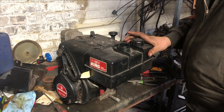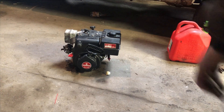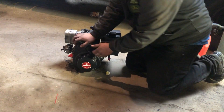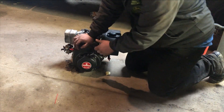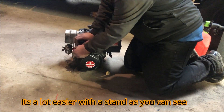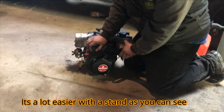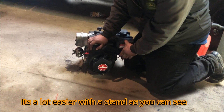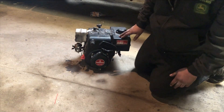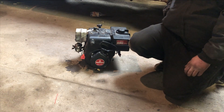Now we're going to put it on the floor, bring it over by the door, start it up, and make sure she runs good. We got the fuel in it. Give her a few primes, get full throttle. See if it actually runs good, then we'll put her on the bench, get the covers back on, and she's ready to go.